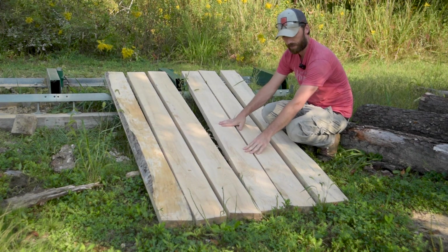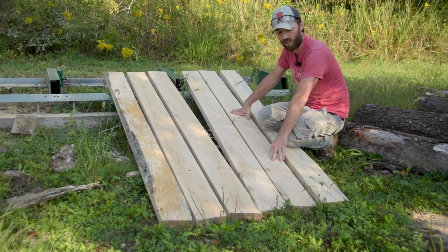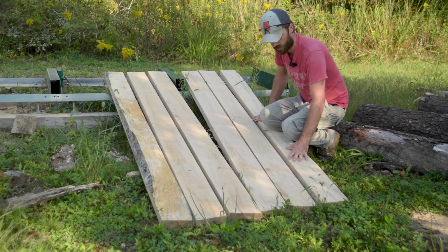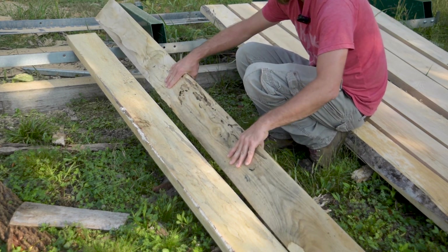Otherwise these things are completely solid, really nice wood. Ash is a really strong hardwood, but there is something you need to look out for — there's a condition that will make them not strong at all. Let me show you that real quick. A couple of days ago I pulled out a log and I knew I was in trouble.